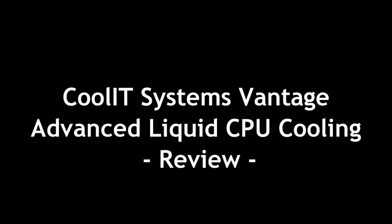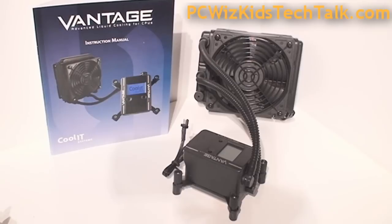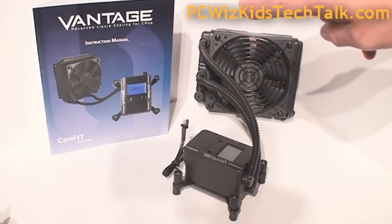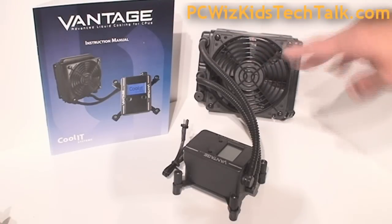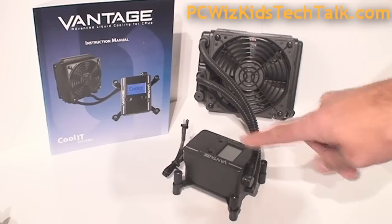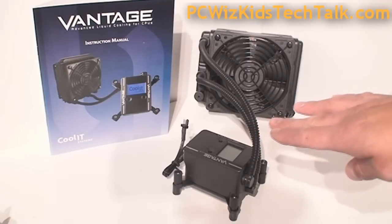This is an advanced liquid cooling self-contained kit. As you can see, it comes with a radiator with the fan on it, the tubes — everything is already connected and ready to go. You don't have to pour any water or any liquid in there. It's ready, it's tight, it's set up. It has a display on it to show you the status of things.